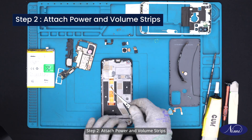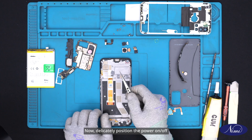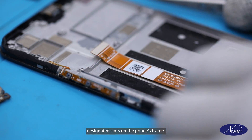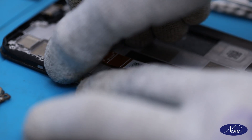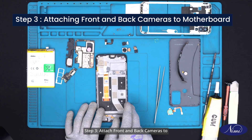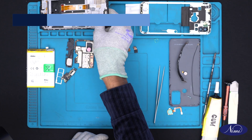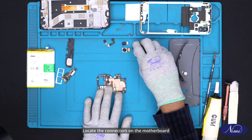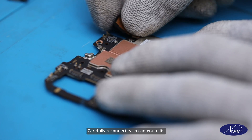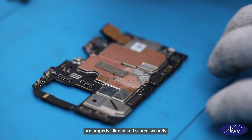Step 2: Attach power and volume strips. Now delicately position the power on/off strip and volume strip onto their designated slots on the phone's frame. Step 3: Attach front and back cameras to motherboard. Locate the connectors on the motherboard for the front and back cameras. Carefully reconnect each camera to its corresponding connector, ensuring that they are properly aligned and seated securely.